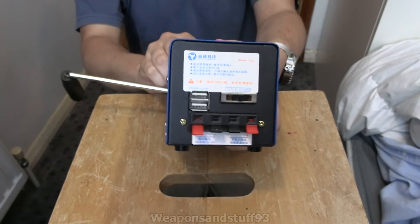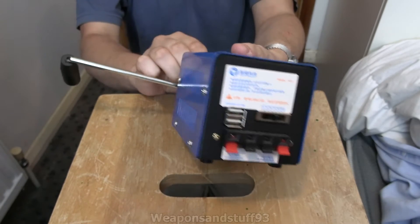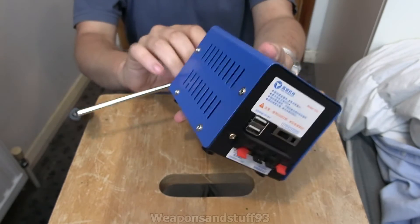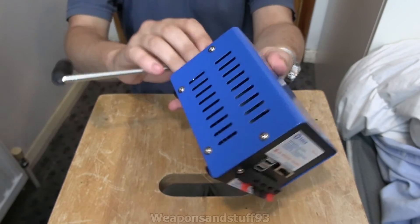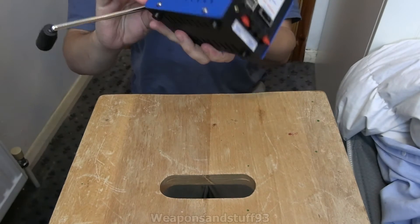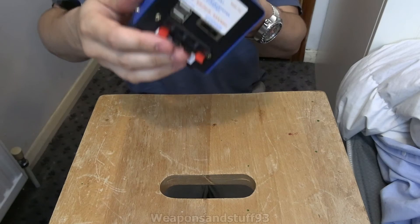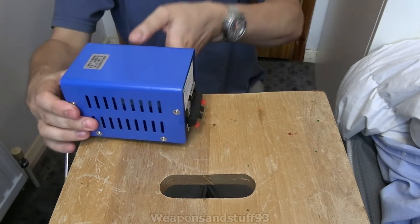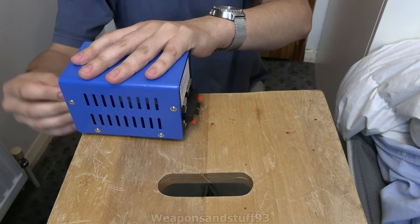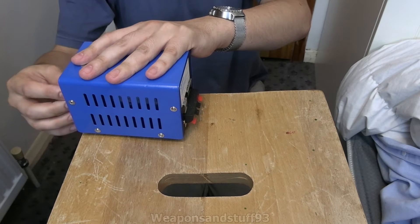What I'm going to do is just prove one of the features on this works as intended. I'm going to show you what happens when you put a multimeter into the back, and then show you that the multimeter is actually going to show something.